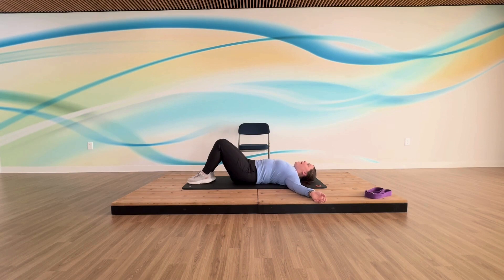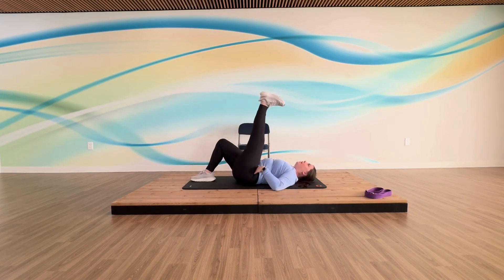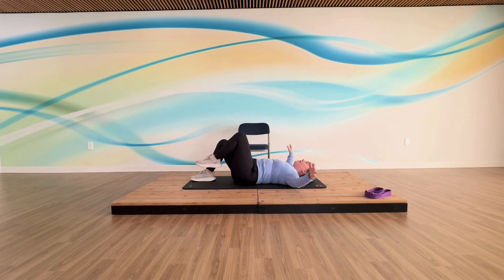Now we're going to add a lift. Knee comes into your chest, extend that leg down. We're going to keep it straight — going from your hip flexor, lift that leg up, lower it down. And then we're going to add a little lift of our head as we pull our knee in — close your hands, chin to your chest, lift your head, place it all down.